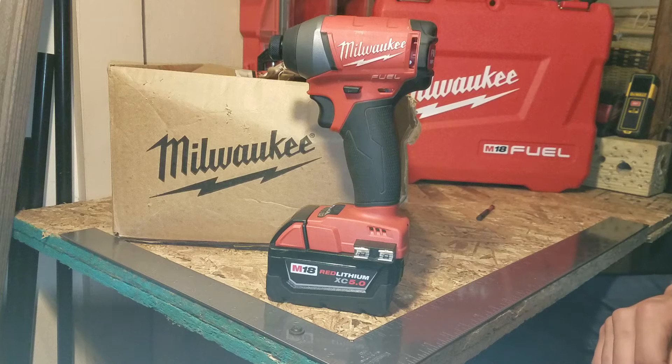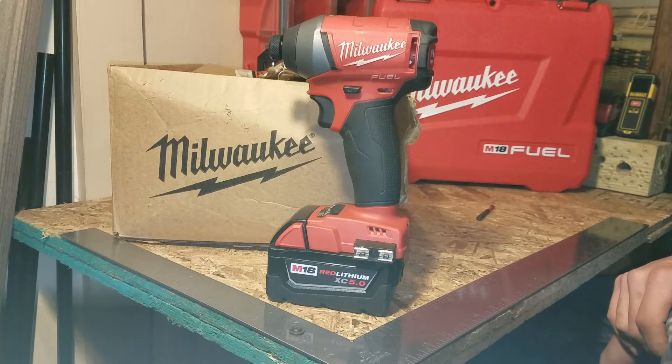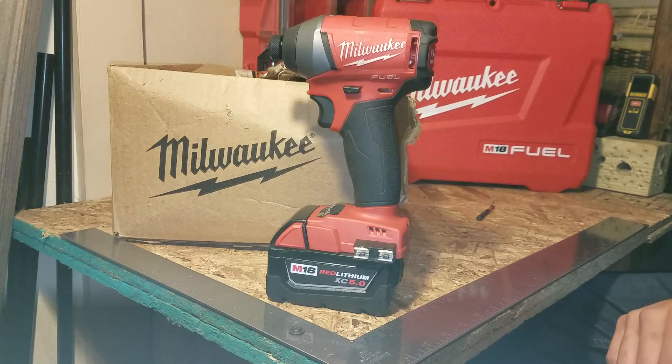So I decided to call it in. Milwaukee told me to send it in and they would take care of it — it should be under warranty. I explained I didn't have much money to have it rebuilt or refurbished, but they told me it would be covered, so I sent it in.